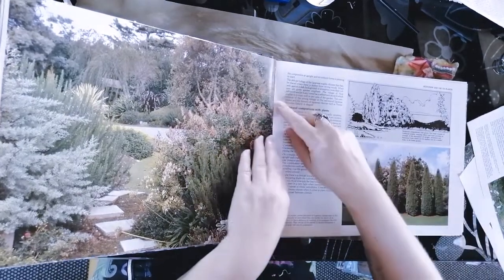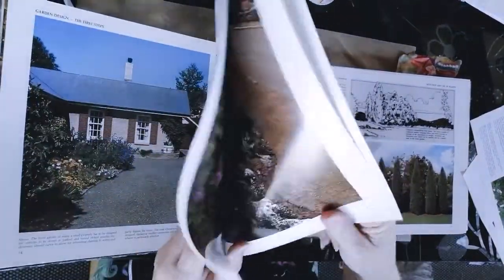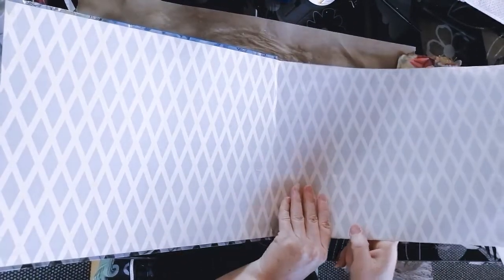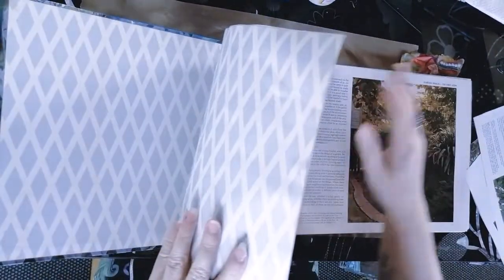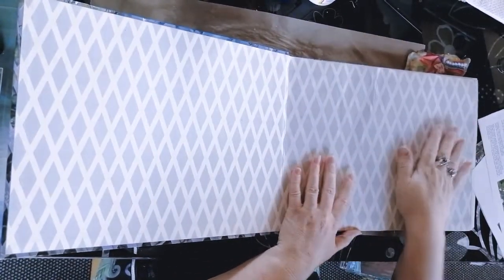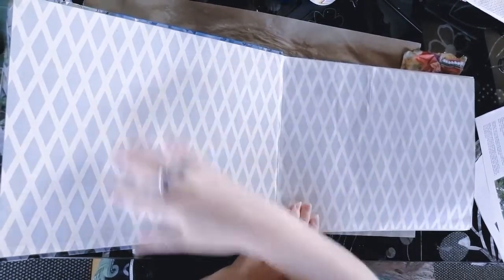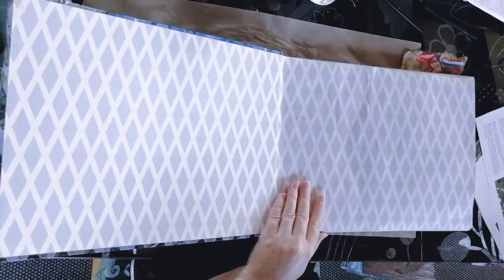So it's just a matter of going to the center of each signature, getting the two pages together, and gently pulling — and they will come out. In this book there were eight pages per signature, so each signature now has four pages. Then I glued three pages together — mod podged them and stuck them together — so now I have a nice thick page to work on. Normally I would cover the page with Gesso and old book pages, but I really love this Harlequin fly-cover paper, so I'm actually going to keep it for my art page with my name.